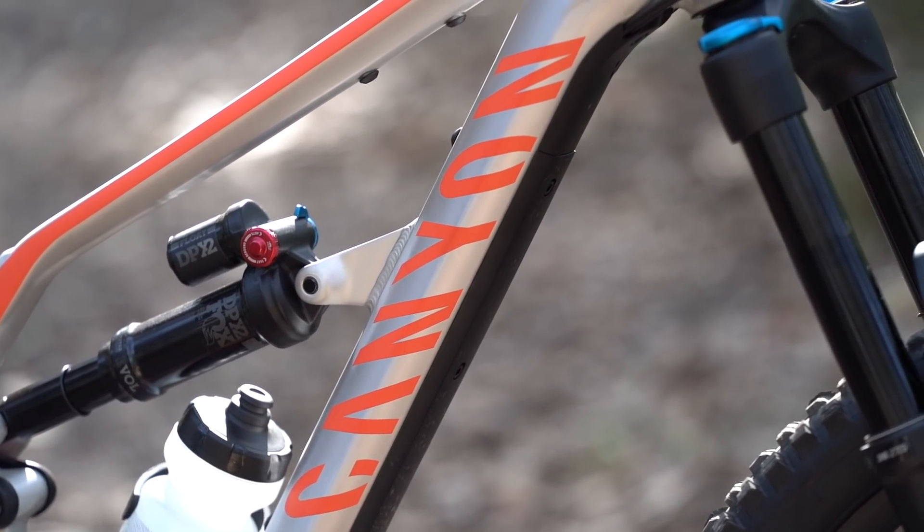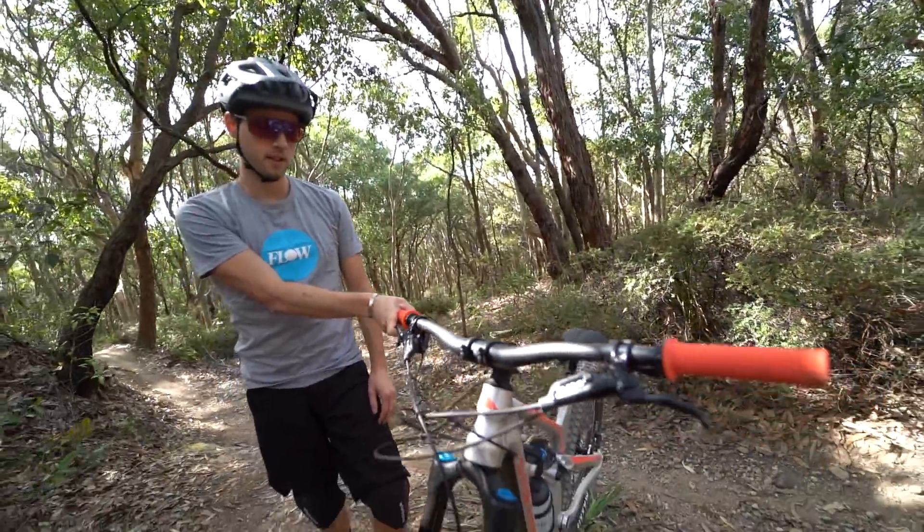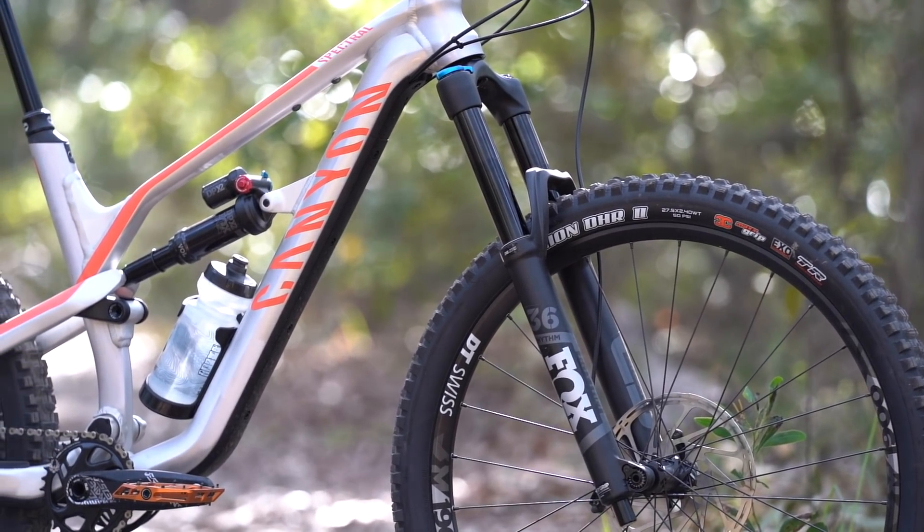Then we're going to go into some detail about the component spec of this bike and how we set it up for the past couple of months of riding. And finally, and most importantly, I'm going to talk about how this bike rides on the trail — what it does well, what it doesn't do so well, and who it's actually designed for.